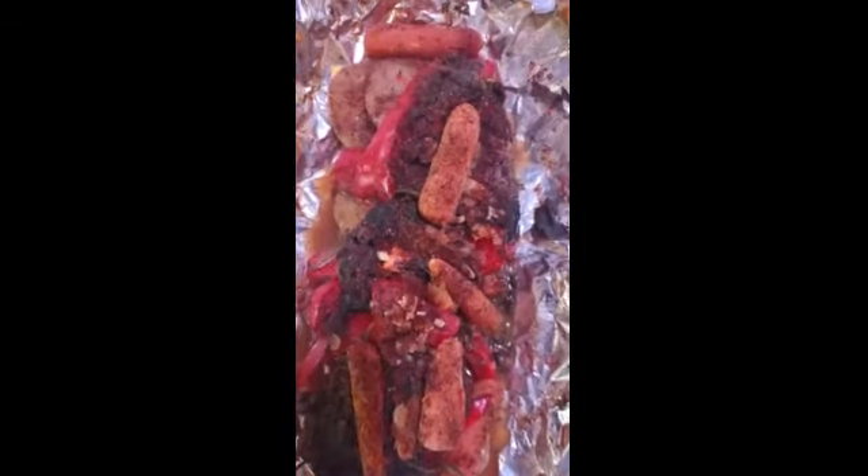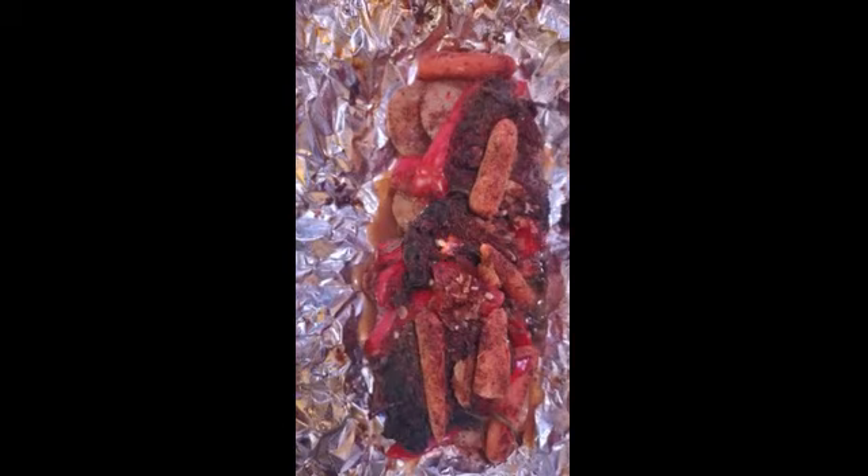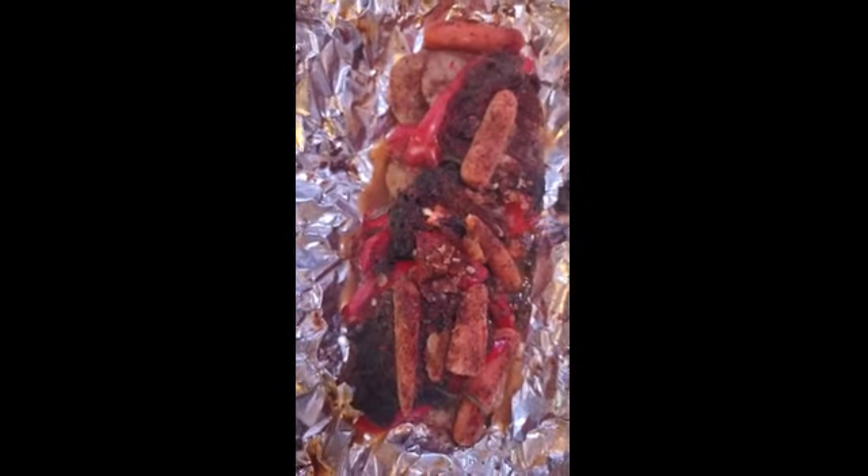Hey, how y'all doing? This is one of my fish packets that I made. I got some tilapia in a bag — I put the two fillets on aluminum foil, two fillets down on the aluminum foil, then I season it with — hold on a second.